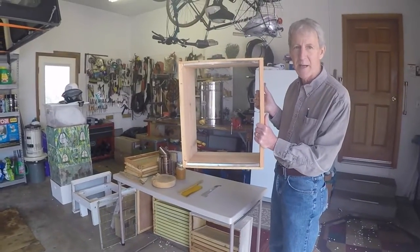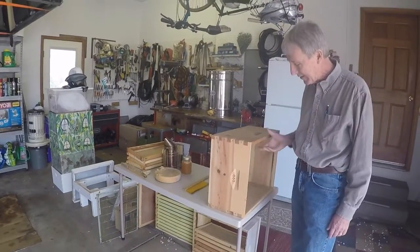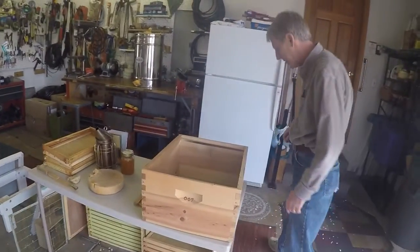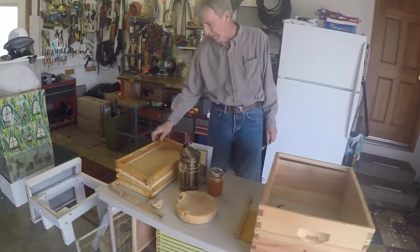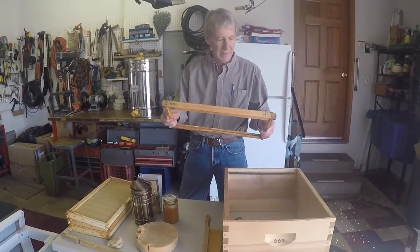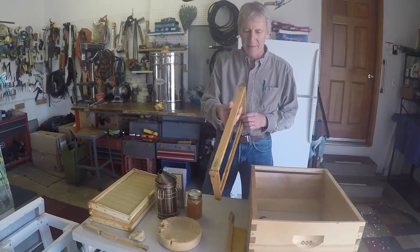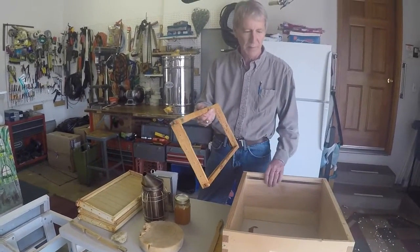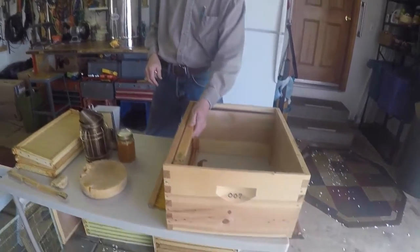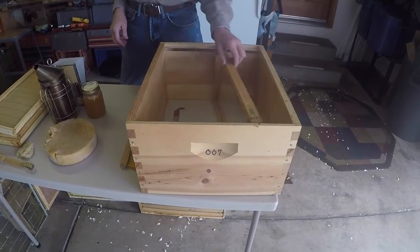On the inside, the boxes look like this - there's no top and there's no bottom. You fill this box up with components that in their initial state look like this. This is called a frame, and it's not accidental in its size - it's an exact dimension to fit in this box. It's got little ears on it that hang on these little rails and can slide back and forth. To fill this box up, there will be 10 of these frames in there.